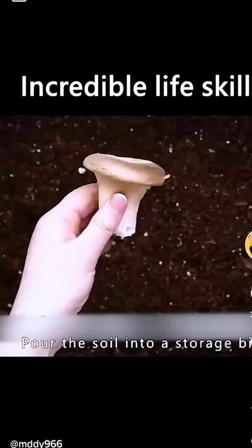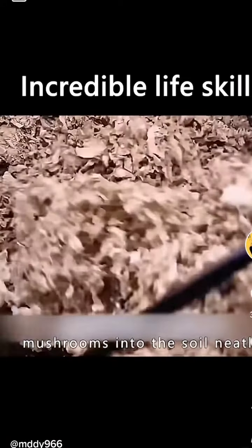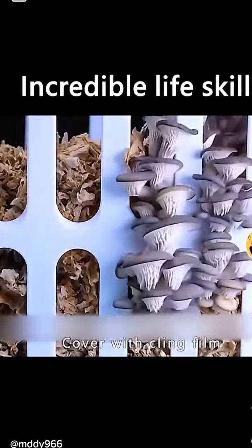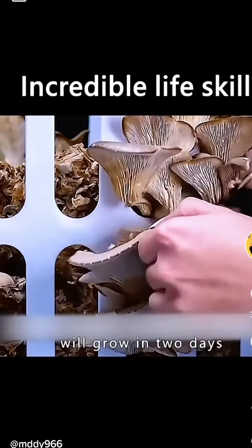Pour the soil into a storage bin. Put the unused mushrooms into the soil neatly. Apply a layer of shredded paper, spray with clean water, and cover with cling film. Fresh mushrooms will grow in two days.